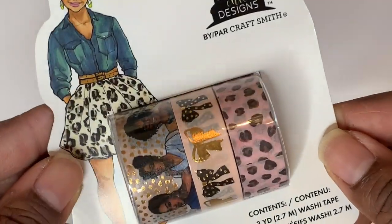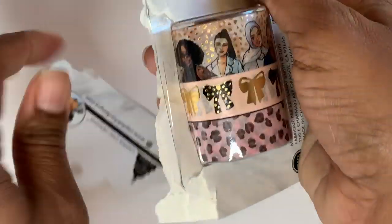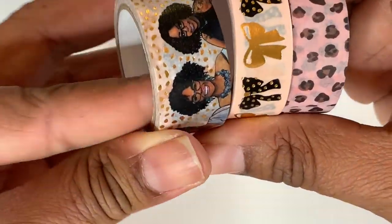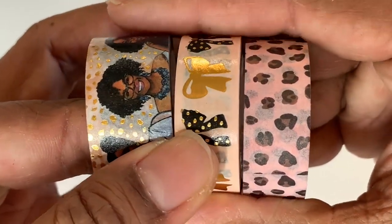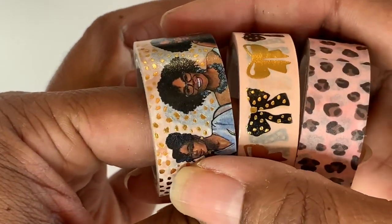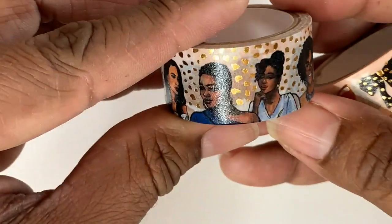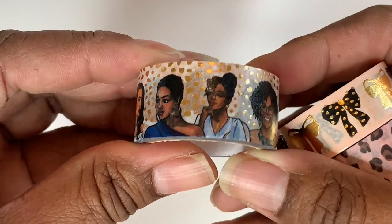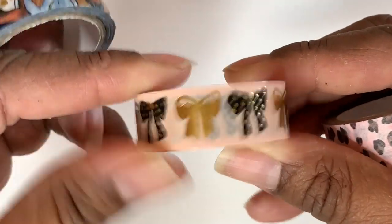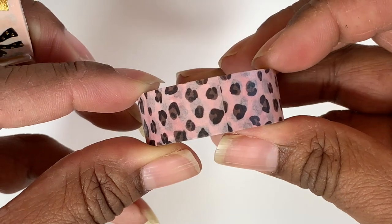These are Capital Design washis — these are mine. I was waiting to bust them open. Oh look at how pretty that is! Really really pretty. Look at the bows — gorgeous — and look at that cheetah print, it's got pink. Very very pretty. You can see the girls and there's a little cheetah print behind there. The bows are really pretty — great set.